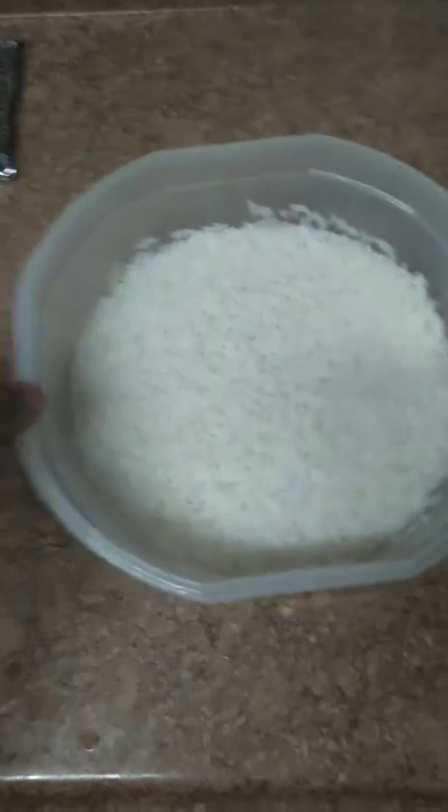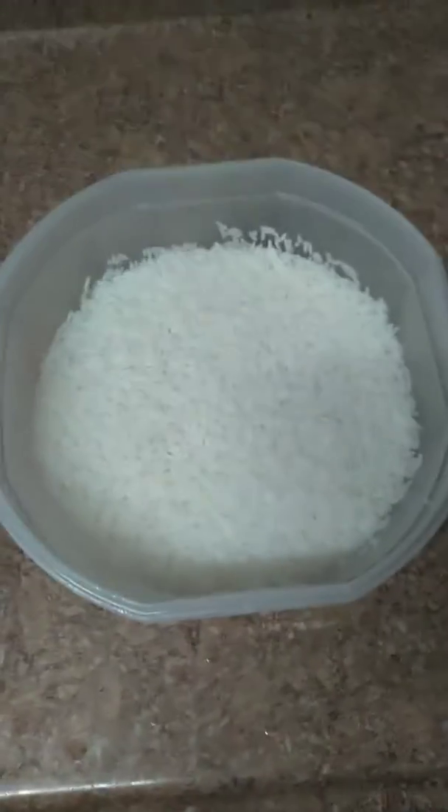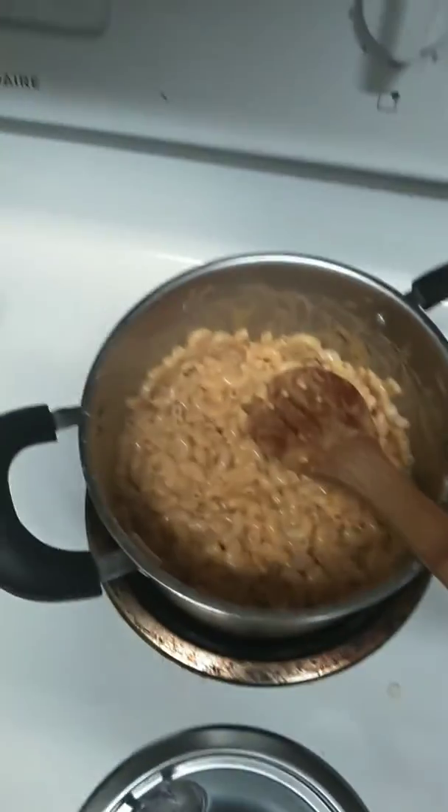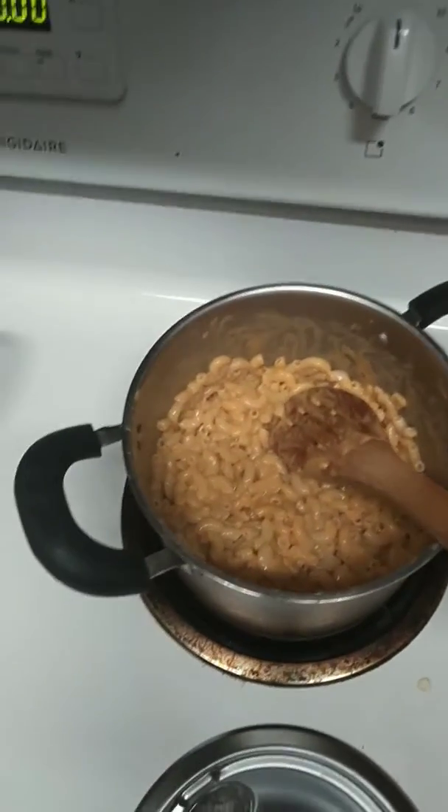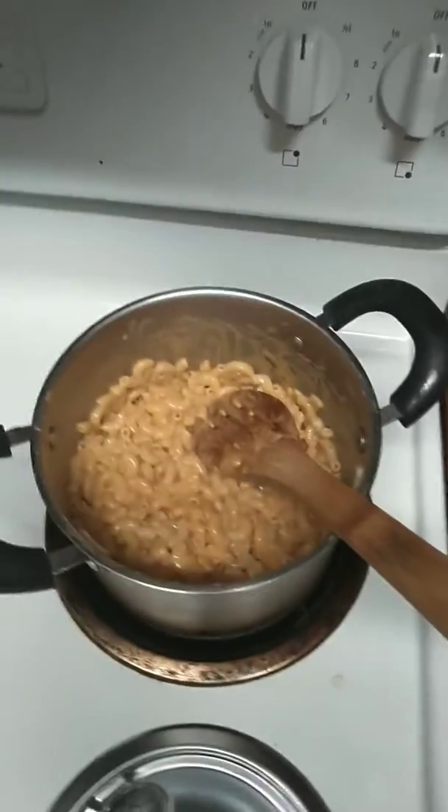It's like sticky white rice, basically how Chinese people make it. Okay, so the mac and cheese is done. It was a regular box of mac and cheese — just follow the instructions and that's what it'll give you.